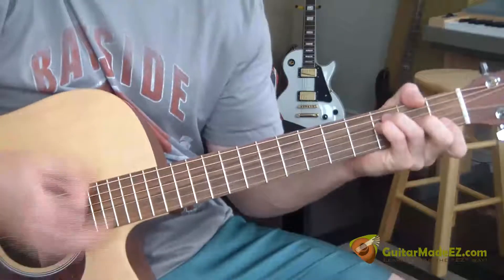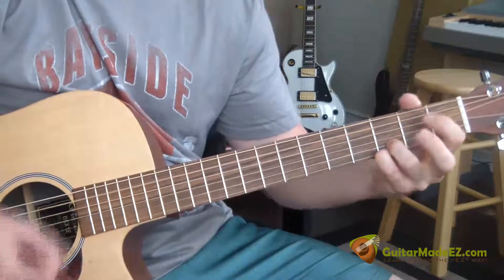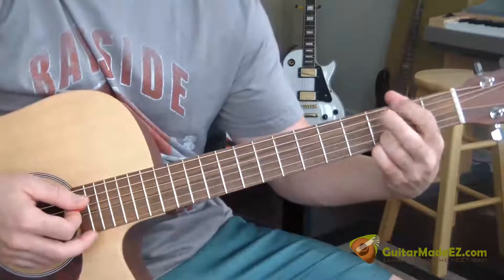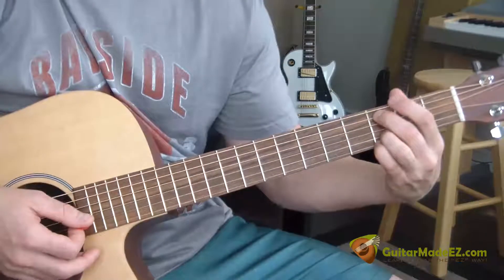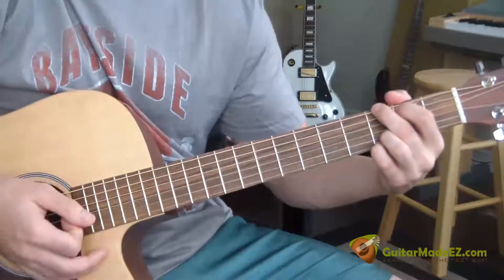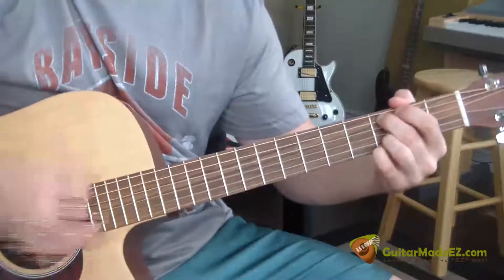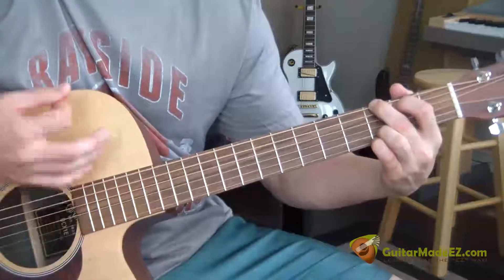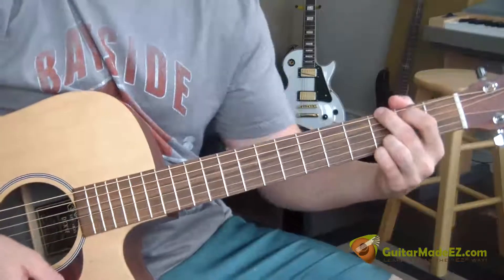That last part again: I went G, G, and then I basically took these two fingers off and put my middle finger on the third fret A string. I play that three times — up, down, up — on this chord, which is like a variation of C. So: G, then a variation of C.